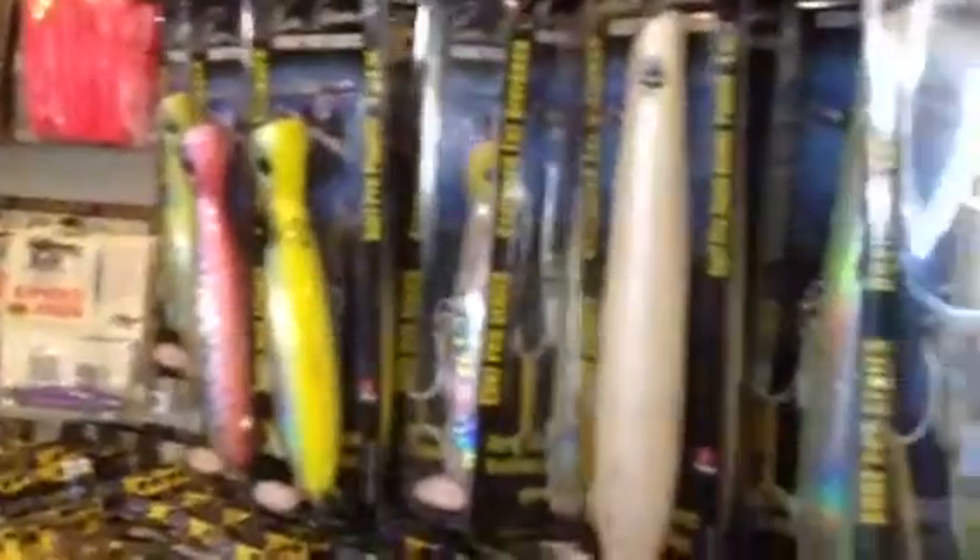Dave Hino with Ronaire, Ocean State Tackle. We have 36 different models of Ronaire Surf Pro lures. I want to thank you very much, Ron. And that lure looks great.